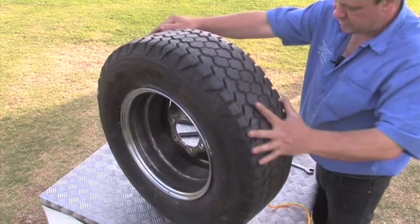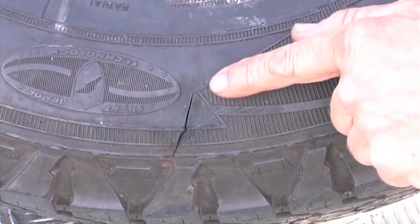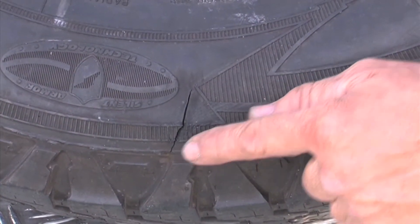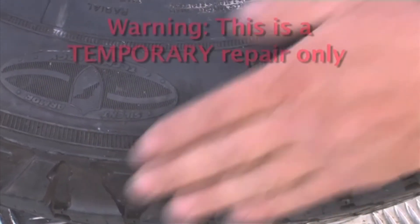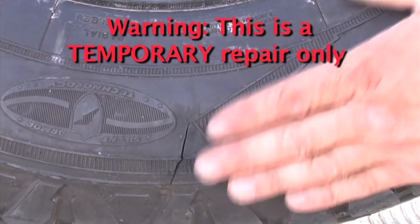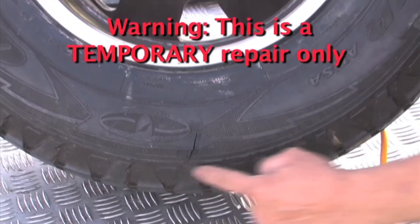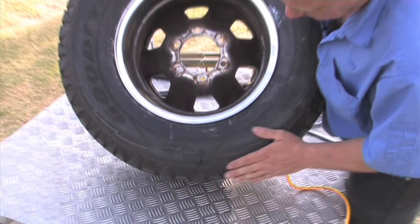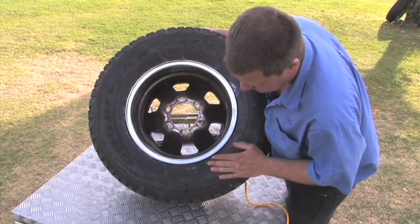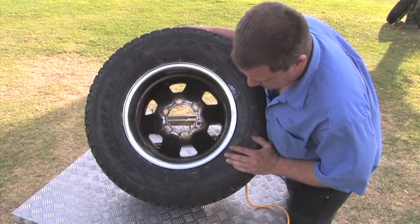The injury that we repaired — there you go, that's not leaking. Now of course as I said this is only a temporary repair. This is going to get us back to civilisation, and with the tube in there helping to hold the patch in place and definitely no air leaking through there, you'll be quite surprised how far you'll get. We're not sitting on the side of the road wondering what we're going to do — we're on the road again ready to go.